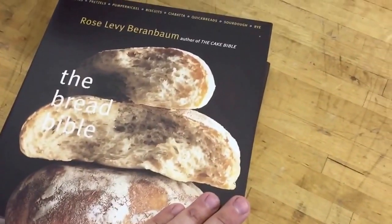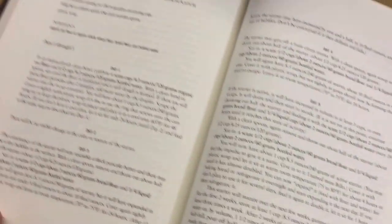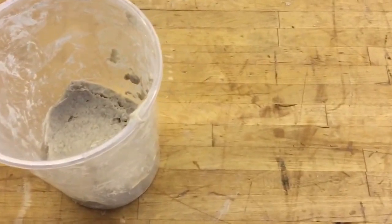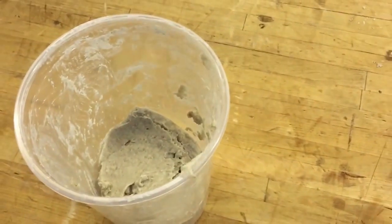It's the Bread Bible by Rose Levy Beranbaum. Starter day one — that's what I followed. Hopefully we've got something interesting and it's going to go right into that fridge. I'm going to check in on day two to see if there's any discoloration, which means it probably got contaminated. Otherwise it's just chilling out for 48 hours.